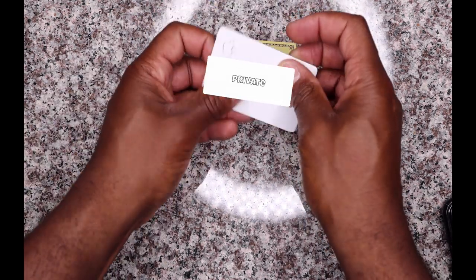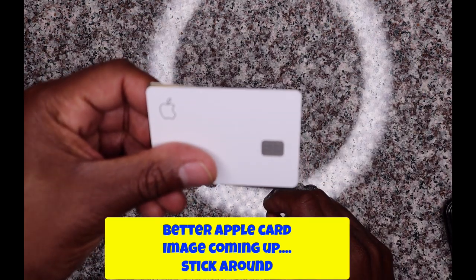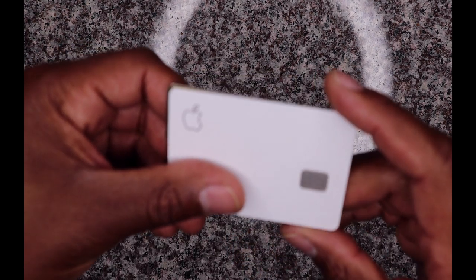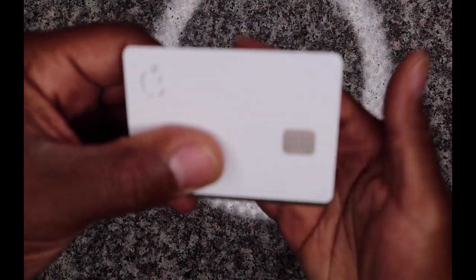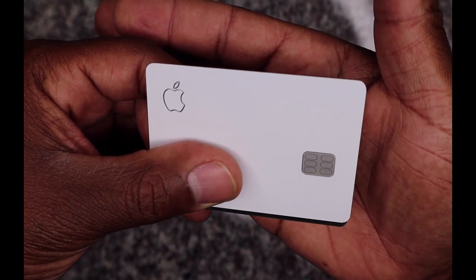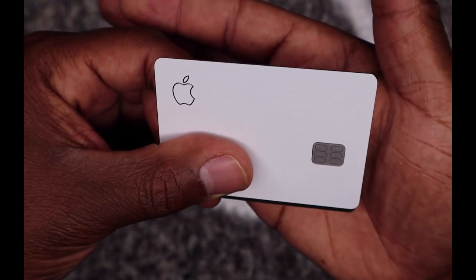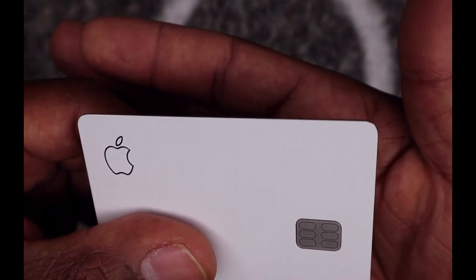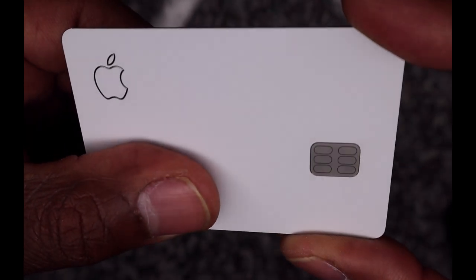I'm excited about the Apple Card. I was going to use it to purchase my Apple Watch and get three percent back on Apple purchases, but I went ahead and bought the Apple Watch yesterday without using it. The reason I didn't use the Apple Card was because I needed to meet my minimum spend for my Amex Hilton Honors card — if I spend two thousand dollars in three months I'll get ninety thousand points. I'll be making more Apple purchases in the future though.